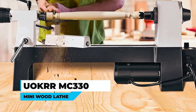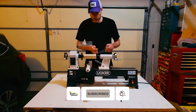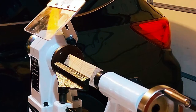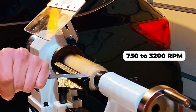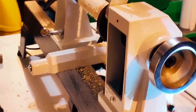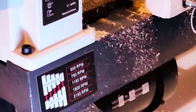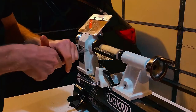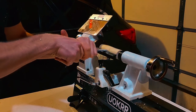The Ochre MC 330 Mini Wood Lathe is a great woodworking machine for both beginners and professionals. It features infinitely variable speeds that can be easily adjusted from 750 to 3,200 rpm to meet your specific requirements. The lathe has a solid cast-iron construction and a stainless steel handle, ensuring a sturdy and rugged design that provides reliable service for years to come. Despite its compact size, it has high speed and low noise operation, minimal vibration, and high durability.